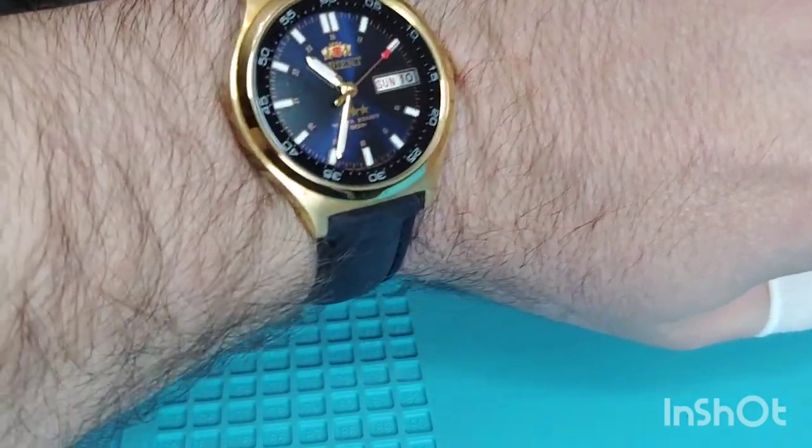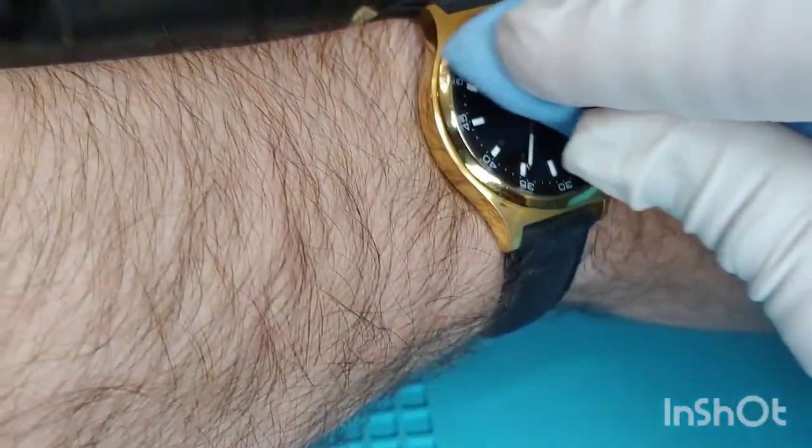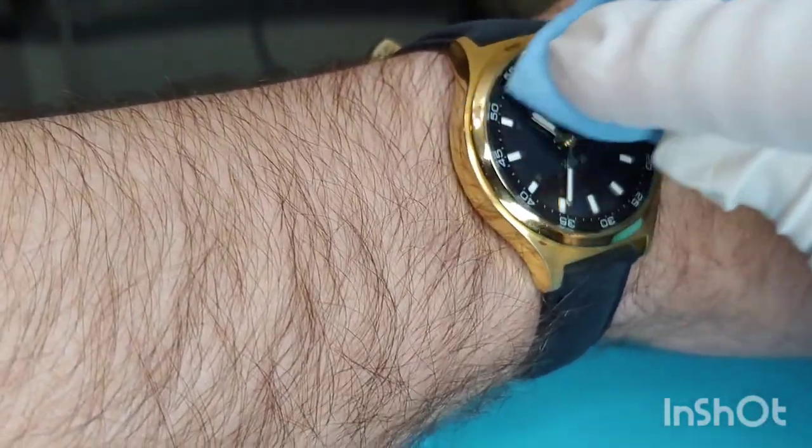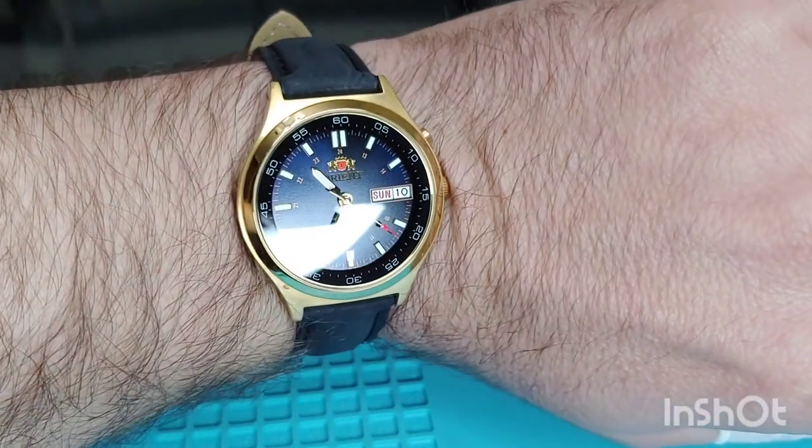Look at the way it looks — I think it looks very nice. It is a beautiful dress watch that you can wear with long sleeves and shirts. That black leather strap matches beautifully with the second ring on the crystal. Alright, that's all for now. Thank you for watching, guys. If you liked the video, please give us a thumbs up, subscribe, and share. See you on the next one.